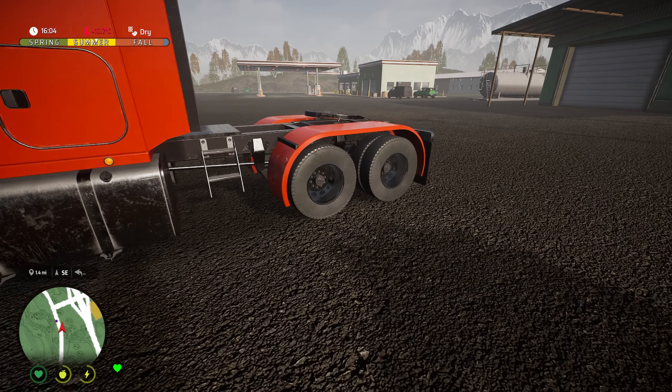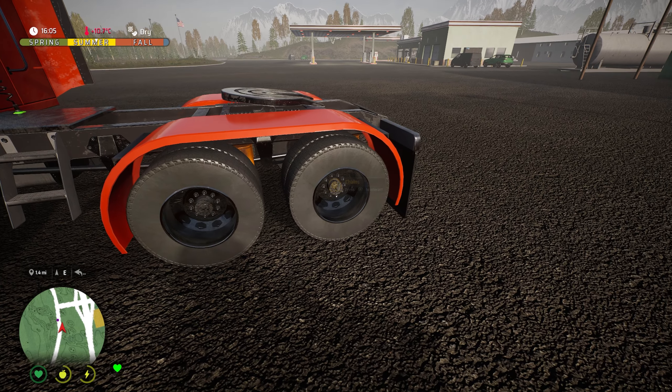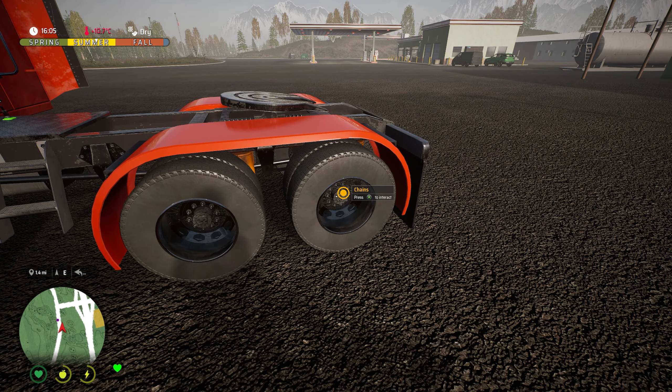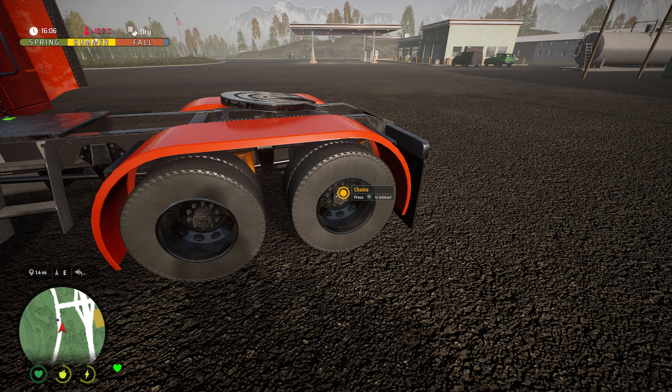Moving over to the tyres, you can see we've got an interact button here. If we interact with that and the tyre needed to be repaired it certainly would get a repair — mine currently don't need a repair. If we move over to the rear tyres, this is where you're going to gain access to the chains for winter. If we press interact to put them on it just reminds us that you can only put them on during the winter. We're currently in summer, but if it was winter you just press the interact button and chains would be attached to your tyres, giving you better traction on ice and snow.